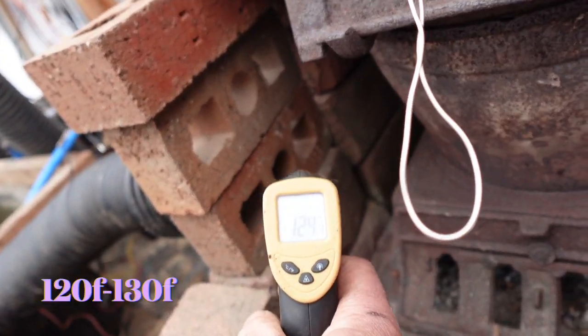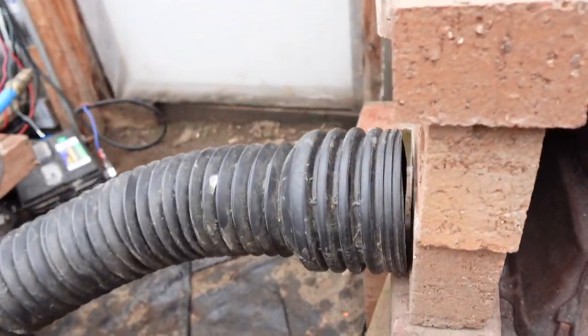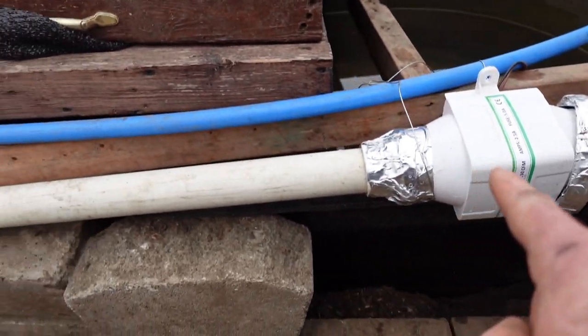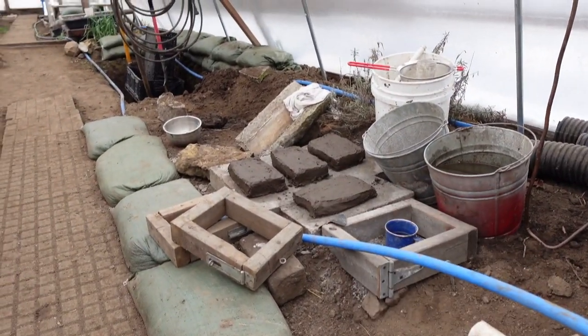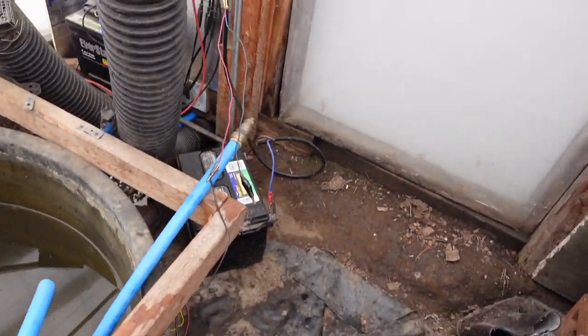We're down here on these flags and we are pulling air right through the flags, the holes in the bricks, right through this flex culvert, through our DC inline blower, and we're pushing it down towards these bricks and spreading it through the entire greenhouse. Let's make our connections.